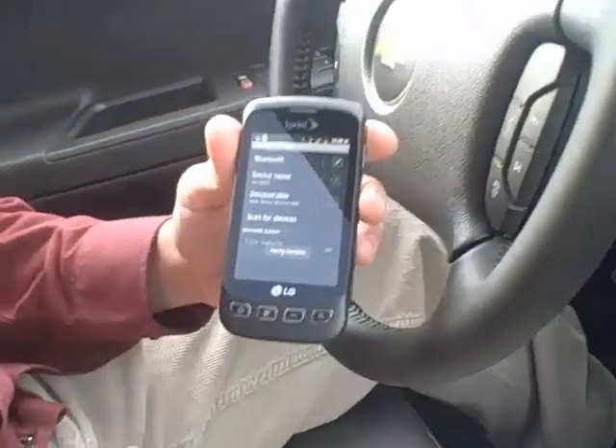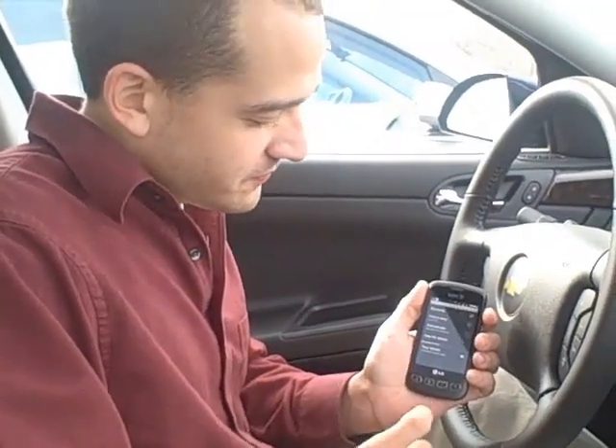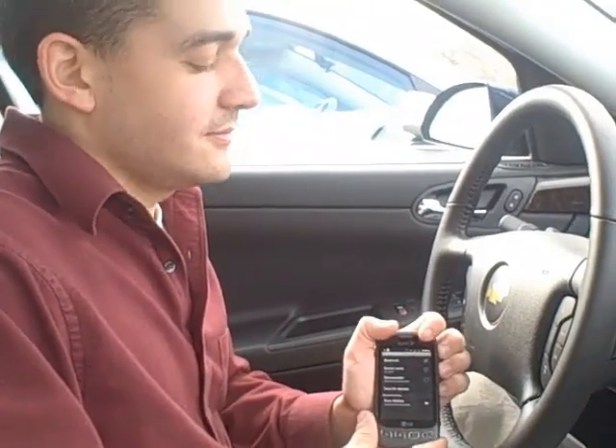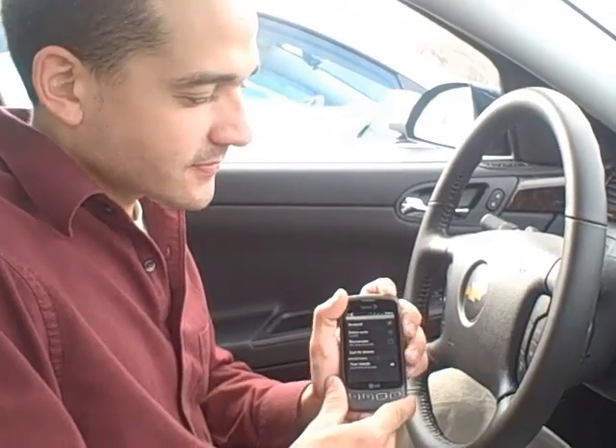The car prompts: 'Please say the name tag you want to give this phone.' We say: 'Jake's phone.' The car confirms: 'About to store Jake's phone — does that sound okay?' We say 'Yes.' 'Jake's phone has been successfully paired, returning to the main menu.'